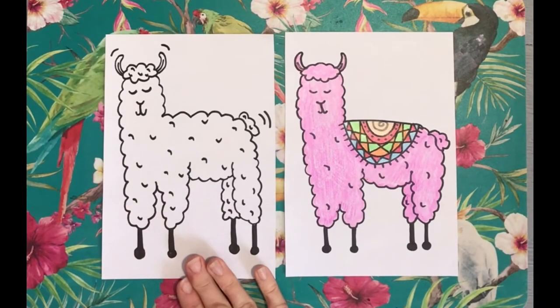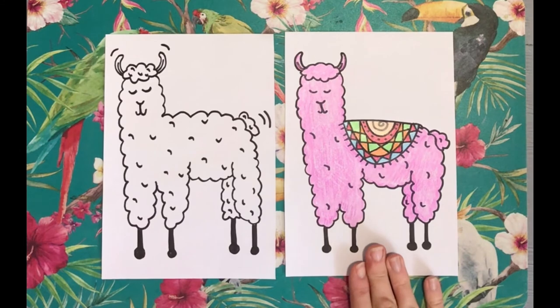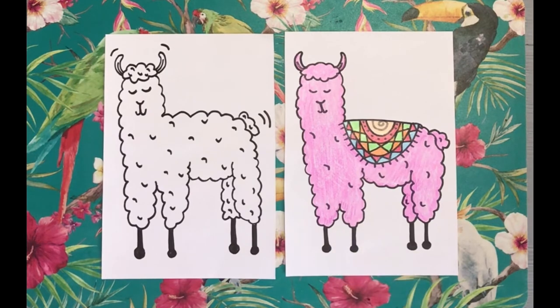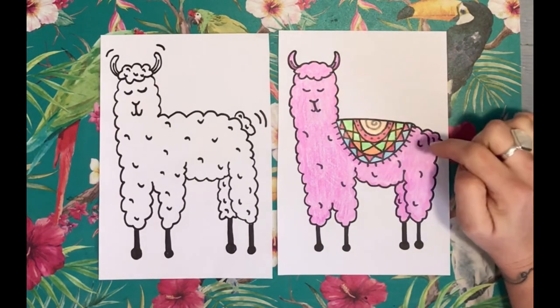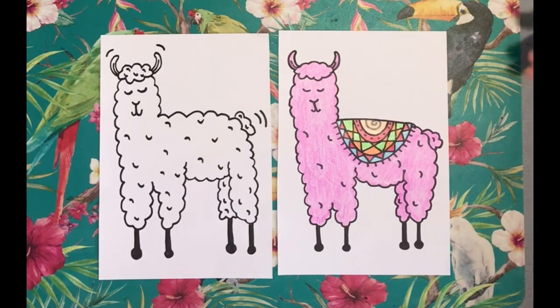Here's our llama that we just drew, and here's one that my daughter colored in for me. It's just been colored in with rollerball. You could use paint or do this on fabric with fabric paints. Add in a carpet, a rug on its back, add a cactus in the background, or whatever you like.